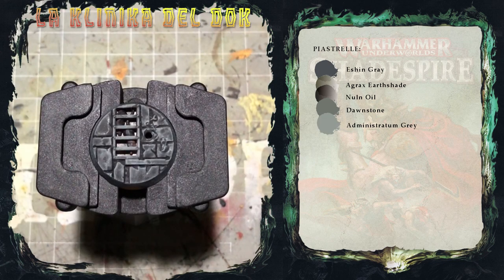Quello che farò ora è applicare delle lavature random, quindi per esempio il Null Noil, il Raekland, la Tonian Camo Shade, sui singoli pezzi di pietra per variare un pochino i toni e rendere la basetta un pochino più interessante.